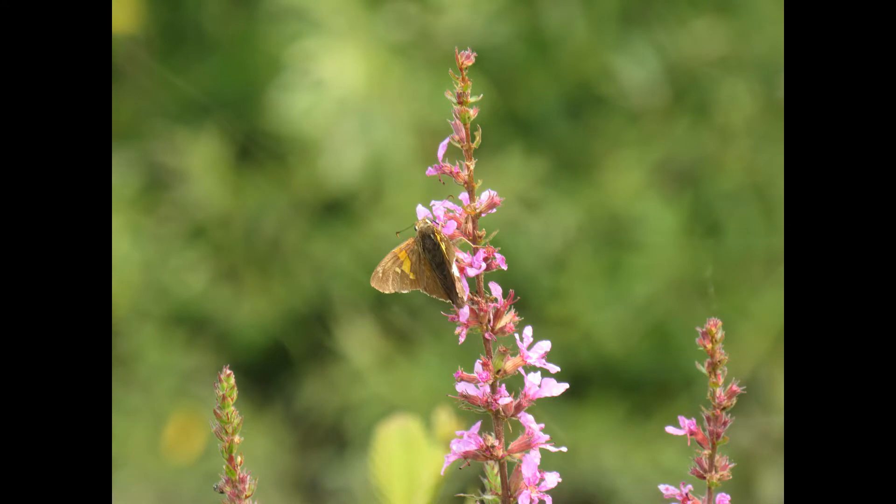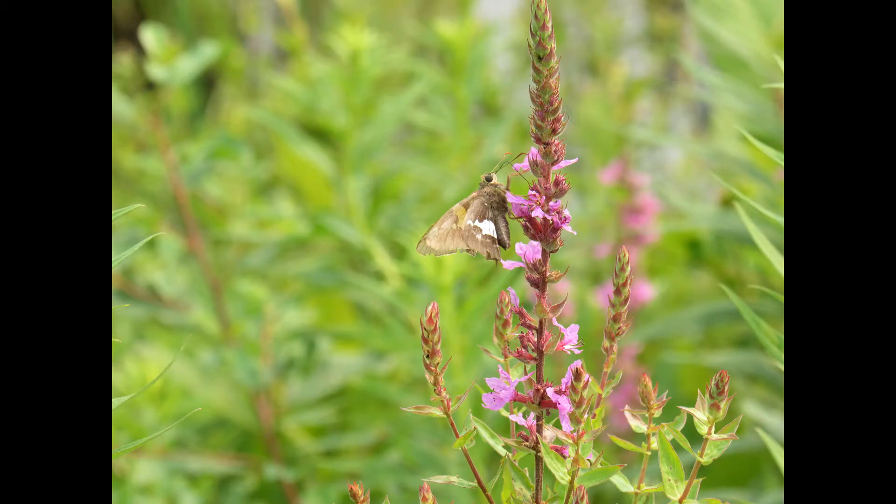The skipper feeds on a wide variety of flowers. They seem to like red, pink, and purple flowers over yellow, and frequent blue mealy sage, blazing stars, anise hyssop, and thistles, as well as favorites like sweet pea, milkweed, and red clover.